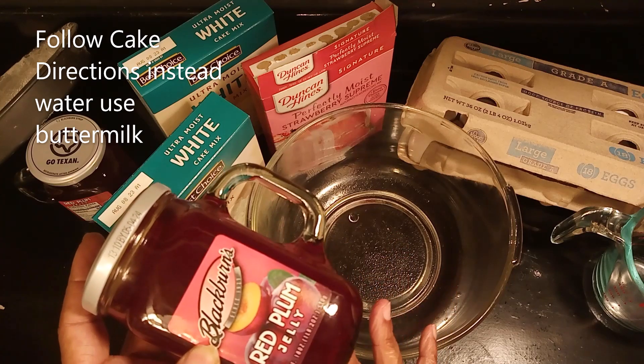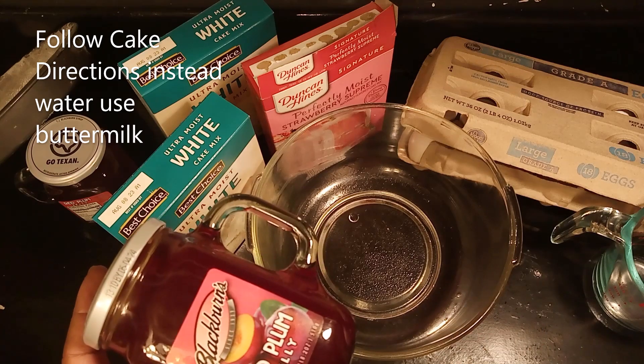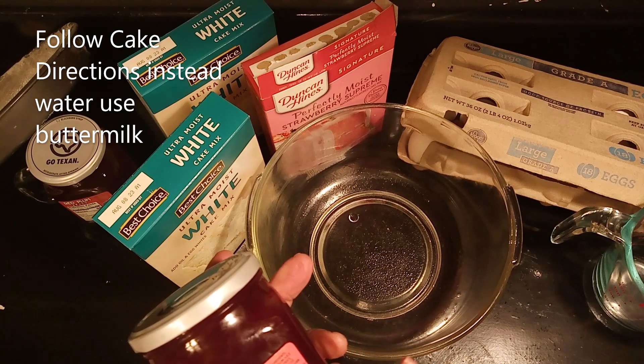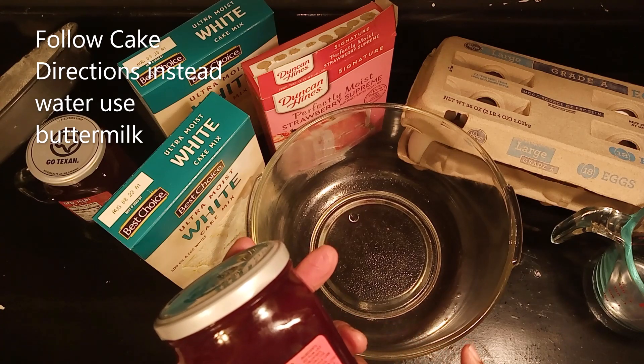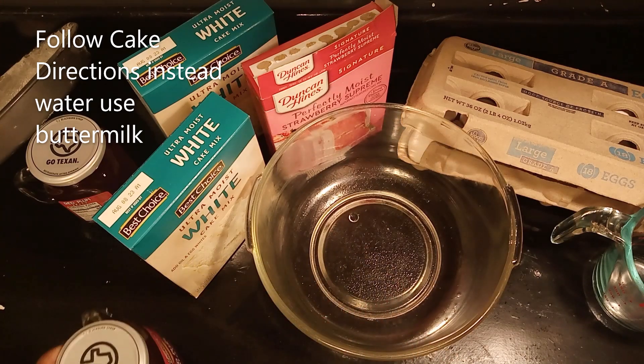I love Blackburn products — they taste just like plum, strawberry, grape, whatever you get. It tastes real good. And it's made out here in Mississippi — I believe. No, it's in Texas. Excuse me, y'all. It's in Texas because it says Texas on it.